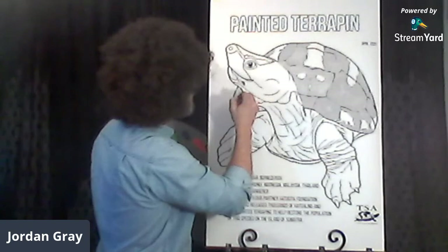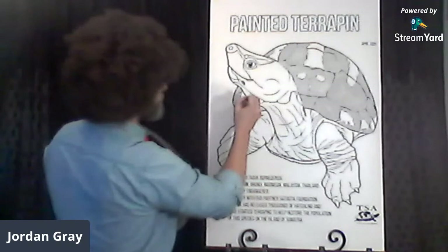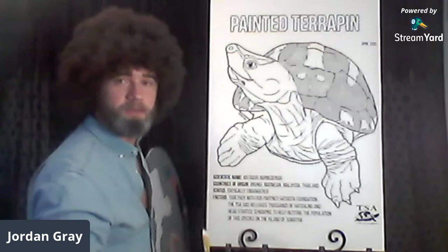Almost done with the Graptemys gray. Thank you for joining — this is a highlight of my day and week, being able to spend a little bit of time with you.